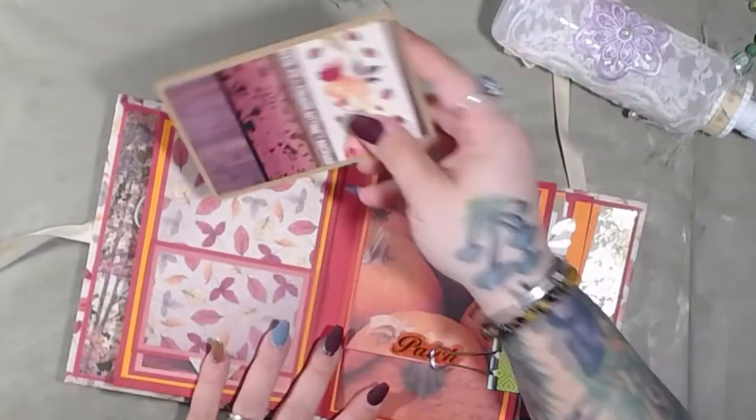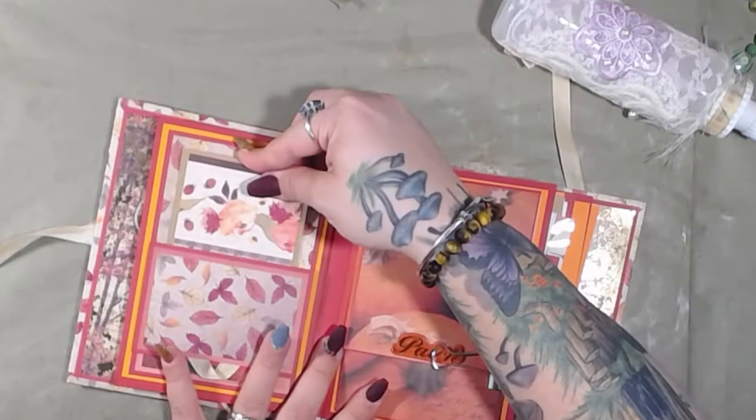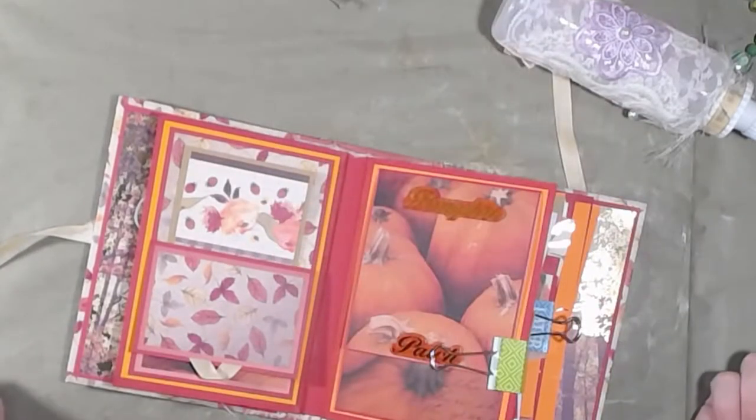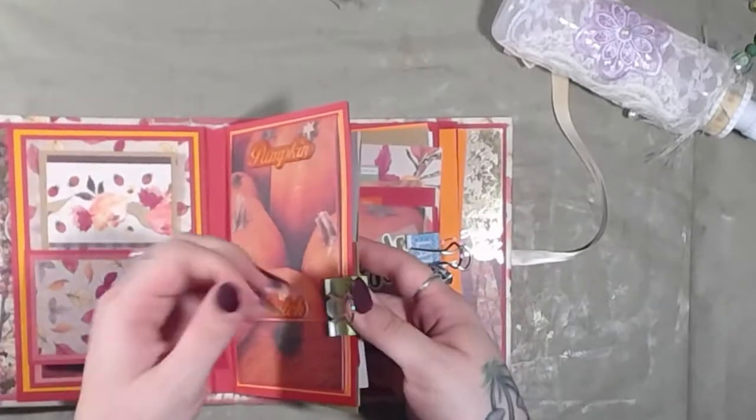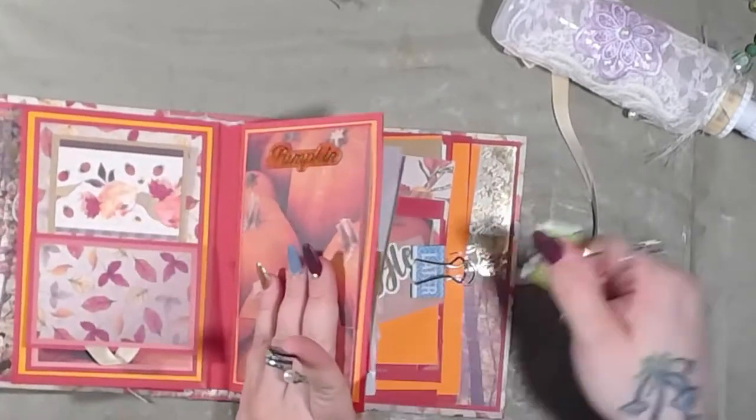And then we put that in there — voila. So this one's going to be fun. I'm just going to go ahead and take this off because we're working on this page today anyway.